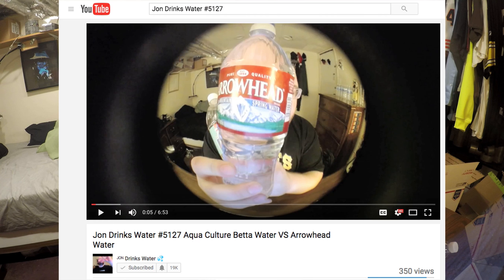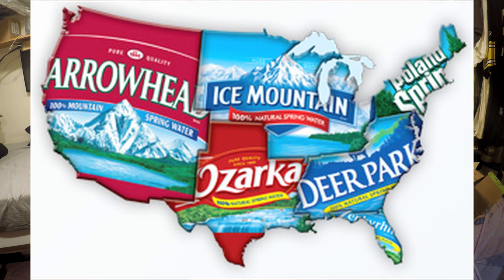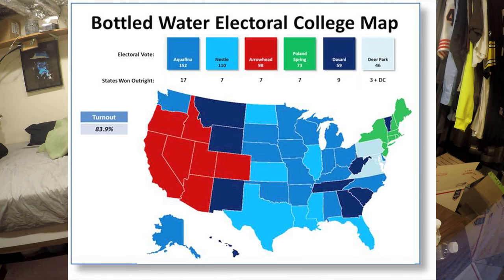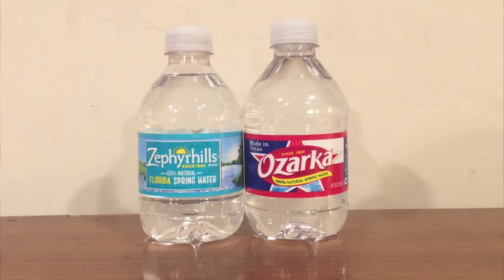These are regional brands from Nestle. In episode 5127, I reviewed Arrowhead water, which is also a regional Nestle brand on the California end of the country. In episode 3781, I reviewed Poland Springs, Deer Park, and Ice Mountain, which are on the east coast and in the north of the United States. And finally, I'm going to review the last two Nestle regional brands, Zephyr Hills and Ozarka. This is going to complete my reviews of the Nestle regional brands.